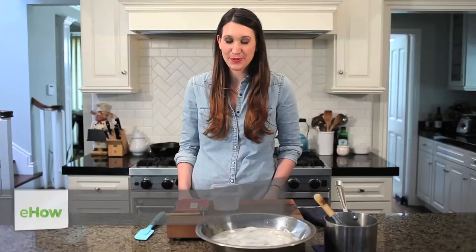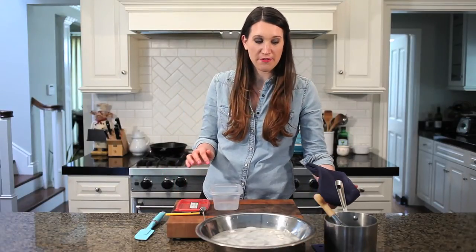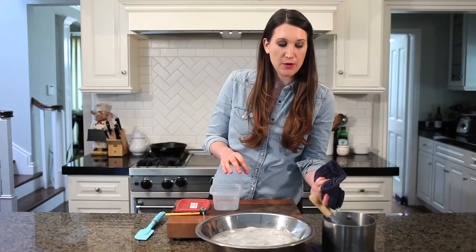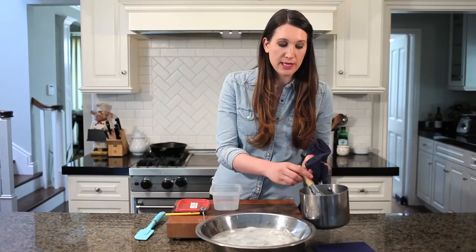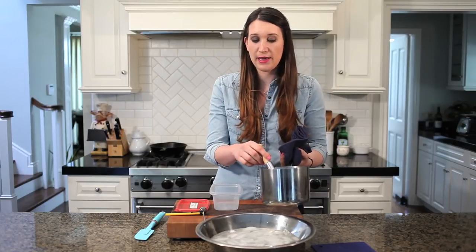Hi, my name is Jamie Levine from chefjamielevine.com and today I'm going to show you how to freeze vegetable soup. So I've got my soup, and if you want to put it in the freezer, you've got to first cool it down. A trick to cooling it down is to take a whisk and whisk it to incorporate some air in there.